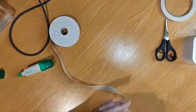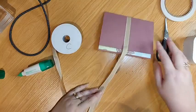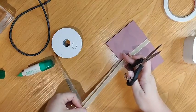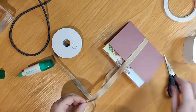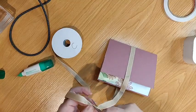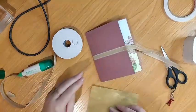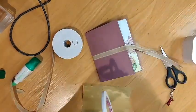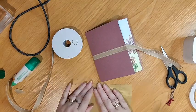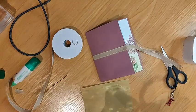Let me just put that down there like that, so then I can lay this out and cut my ends off so they're even. Then we'll put some tape on here — I want to make sure that it sticks down, especially over the top of the ribbon.